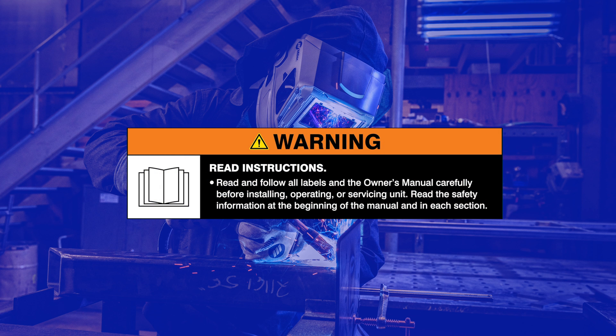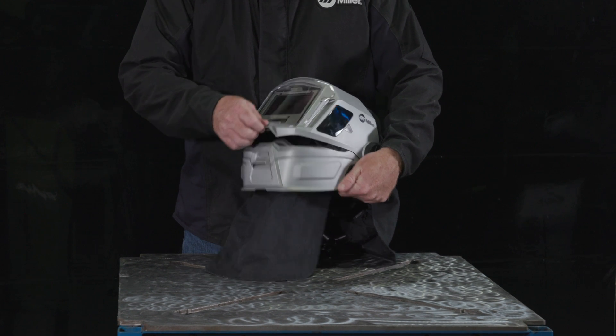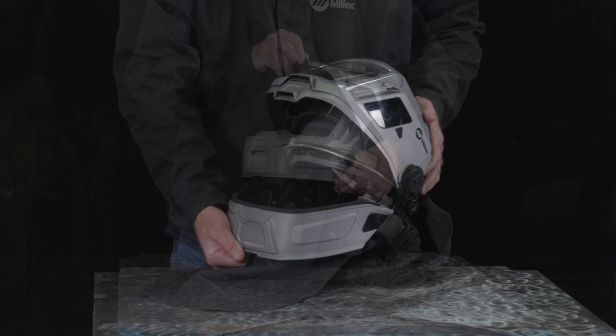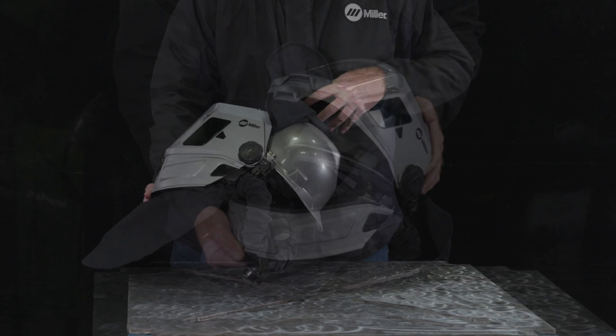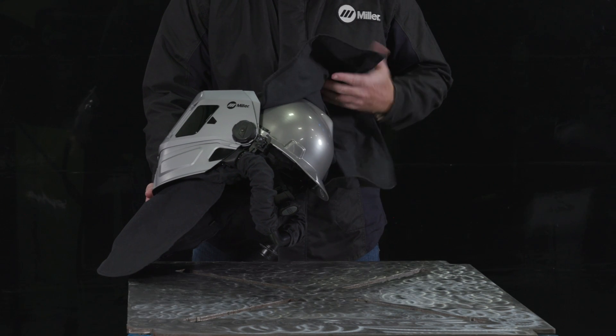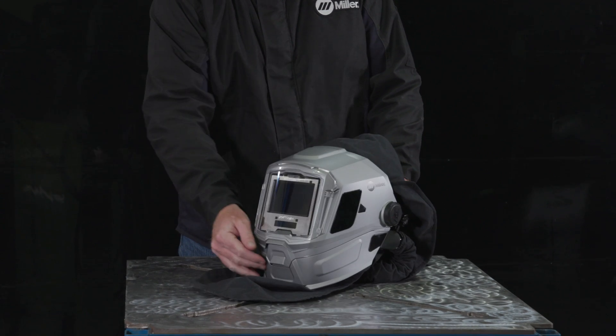Warning. Read and follow all labels and the owner's manual. Every welding environment is different and needs to be evaluated by a qualified industrial hygienist to determine the appropriate course of action for fume controls. Your personal safety relies upon the proper use and care of your hardhat PAPR head assembly to keep it working effectively. In the end, the quality of your work and your protection relies upon it.